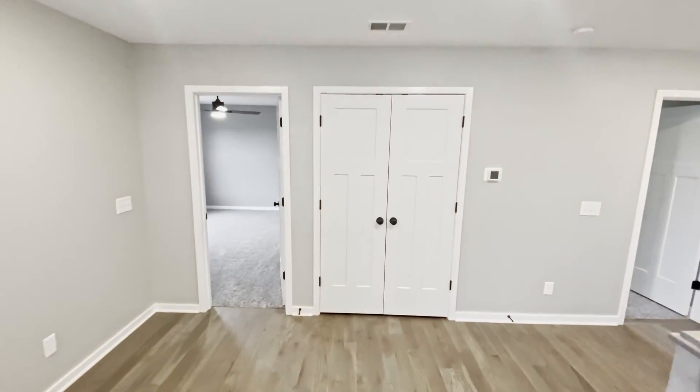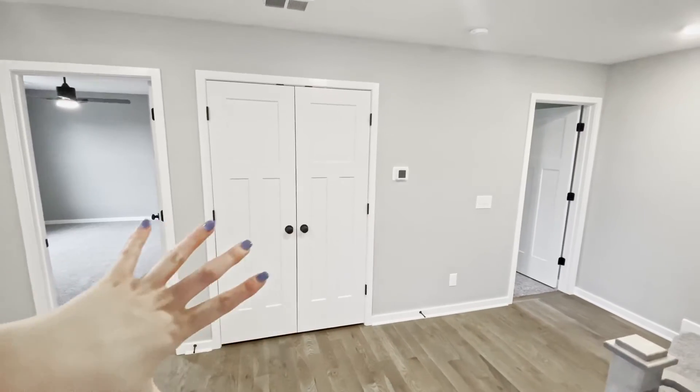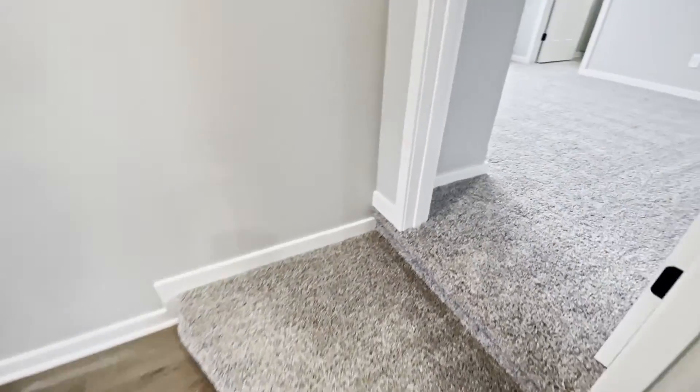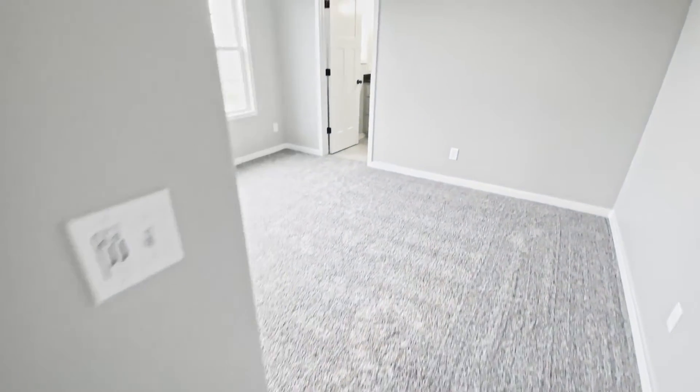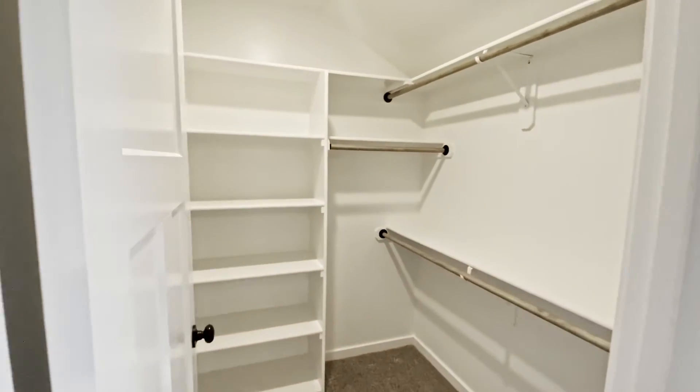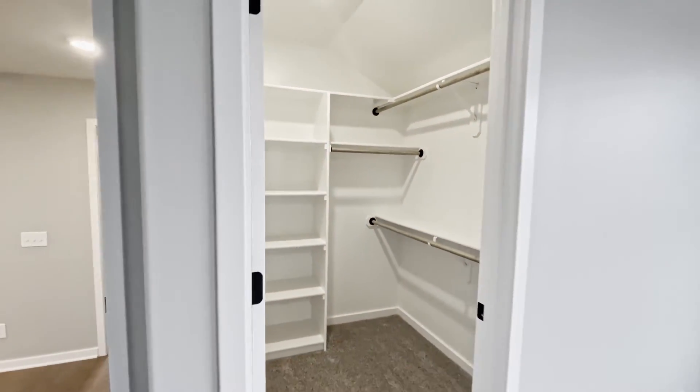We have a linen closet right here. These two bedrooms actually share a bathroom, and this one has its own bathroom. All the bedrooms are really comparable in size, which is great, and all of them have nice big closets as well.